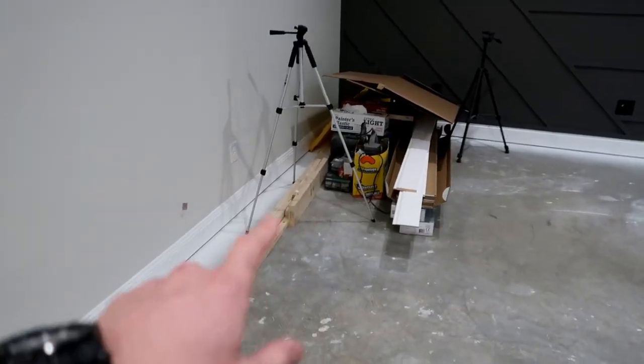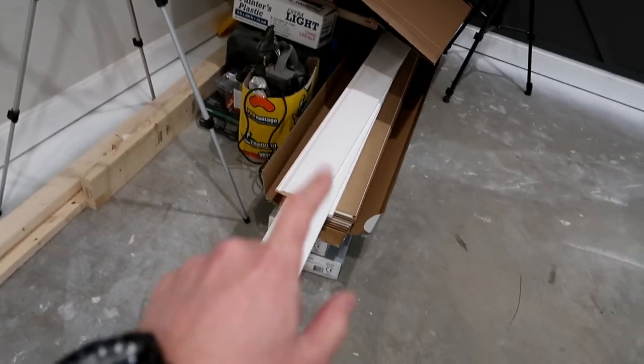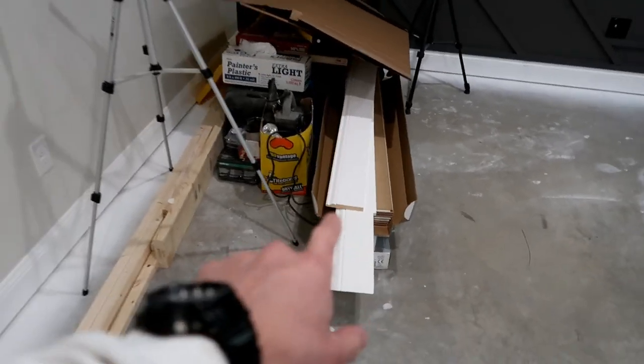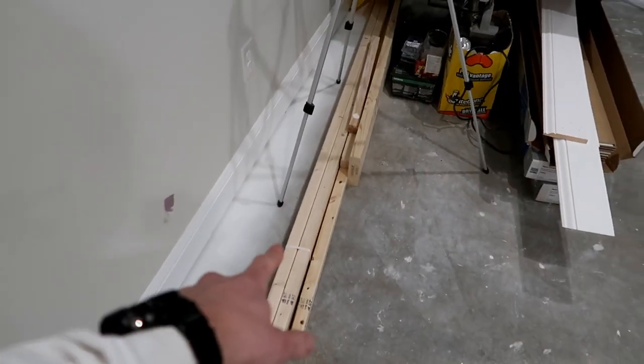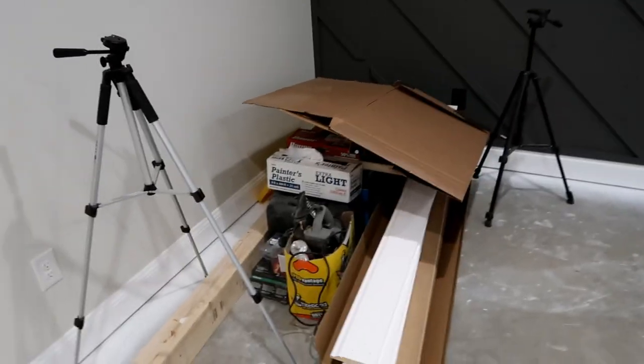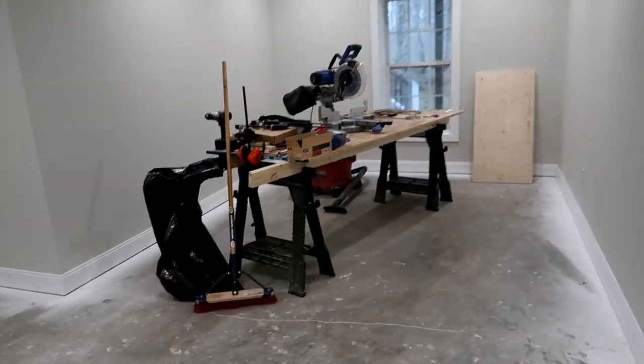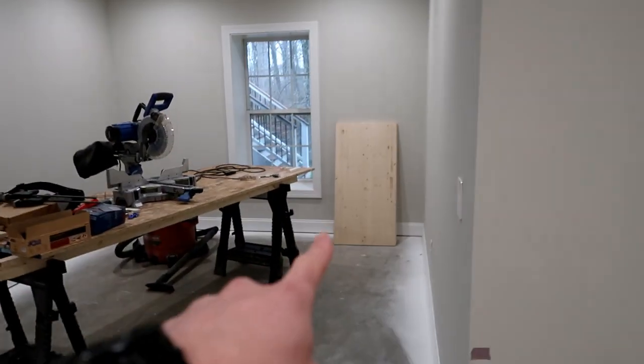I do have a little bit of an area over here where I still need to keep some material. I still have to do the baseboard in the bathroom. This wood is actually going to be for today's project, so I'll go over that in a second. And those are some leftover tools and stuff. I got my cut table and everything set up over here because I still need to use it, and that set of wood is actually for today's project.